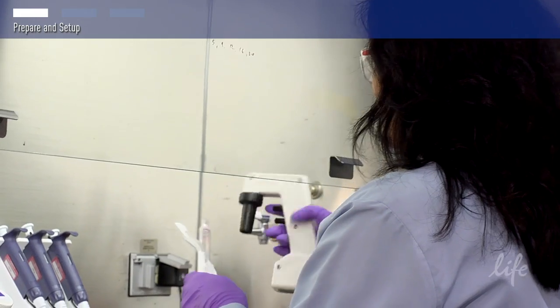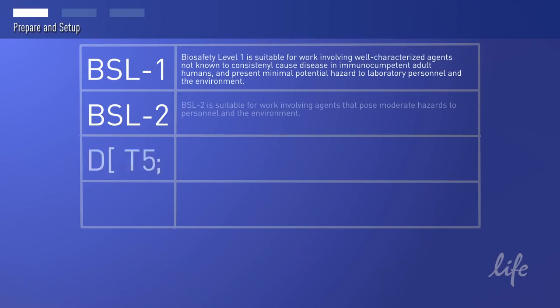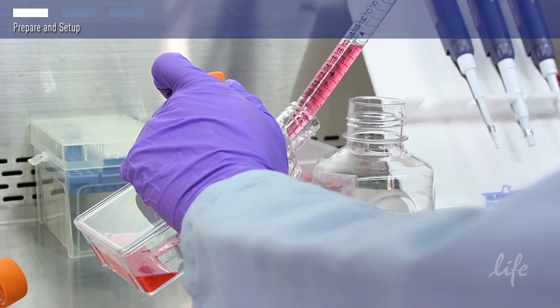The CDC and NIH recommend working with most mammalian cell lines under Biosafety Level 2 containment. You should review the biosafety guidelines that apply at your institution. Under Biosafety Level 2, you will need to work with your cells inside a biosafety cabinet.